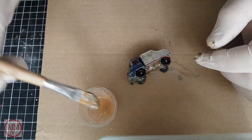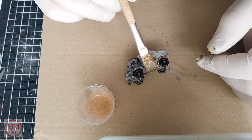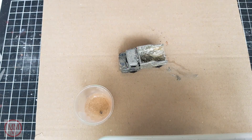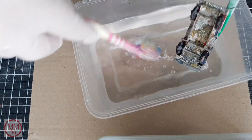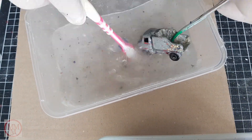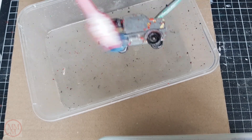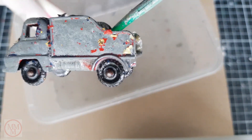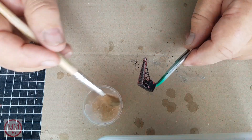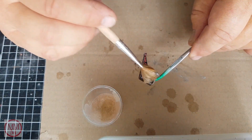After applying the paint stripper, we wait a few minutes for it to do its thing, then I remove the paint stripper and the paint. Out of interest, here is the original colour of the model and a remnant of the original sticker. Now I'm doing the crane jib.